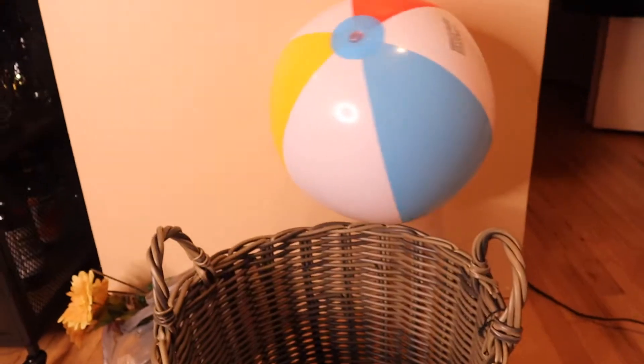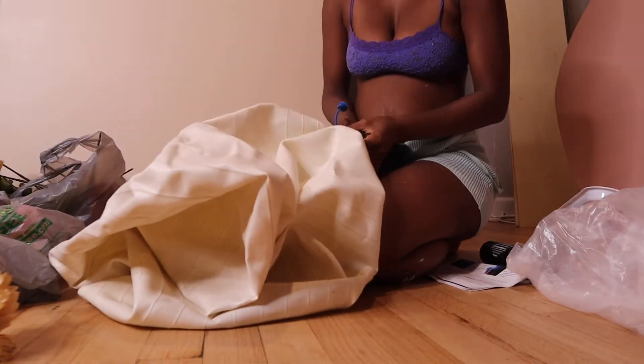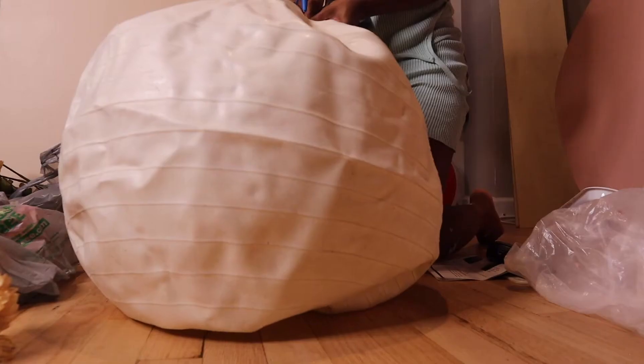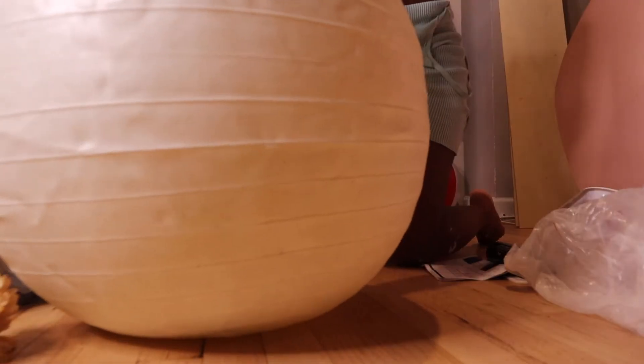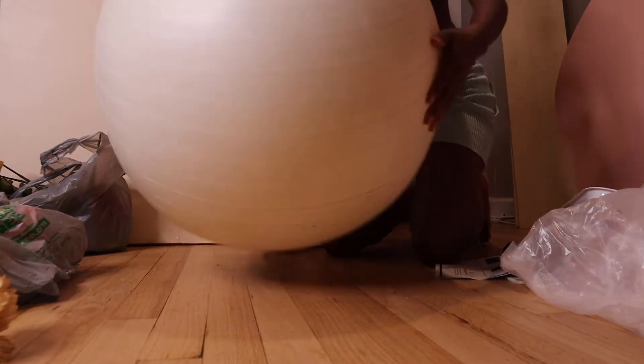I thought I was going to use this beach ball, but it's obviously too small, which gave me the idea to bring this pregnancy ball out of my closet. And here I am getting that thing blown up — this is more like the size that's needed.